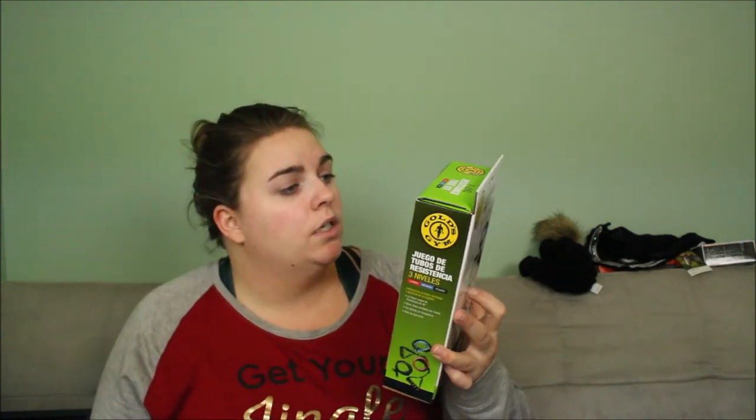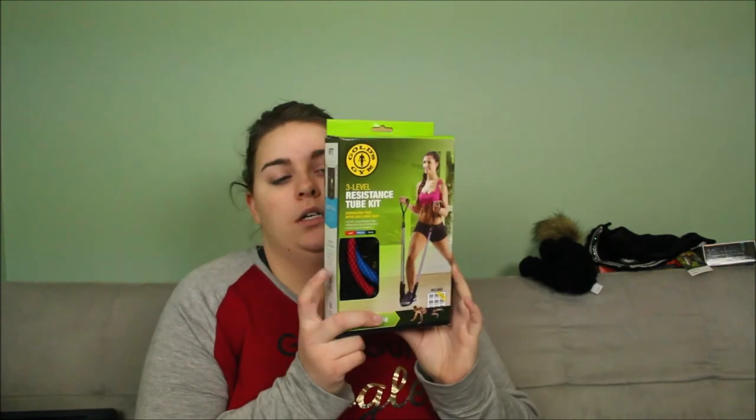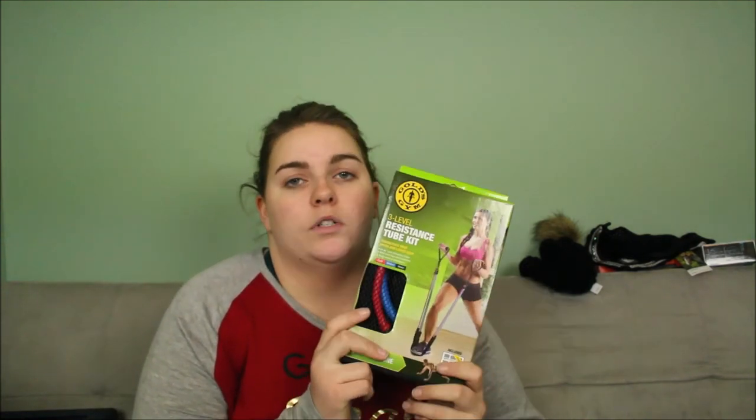The last thing I got was a resistance tube kit. I asked for resistance bands and got the three-level resistance tube kit to strengthen your upper and lower body. I'm going to order some more — I need new gym shoes and a different set of thicker resistance bands. But that is everything I got for Christmas this year!